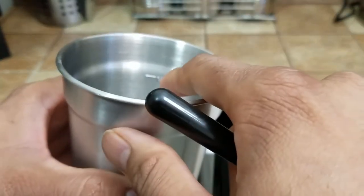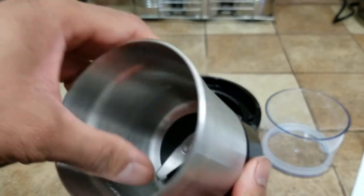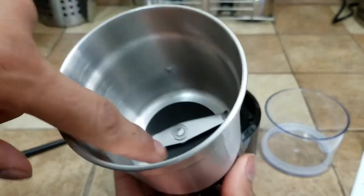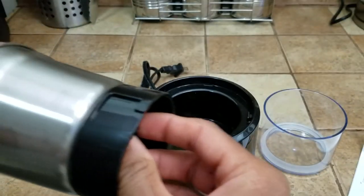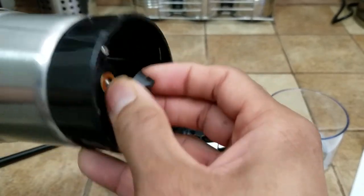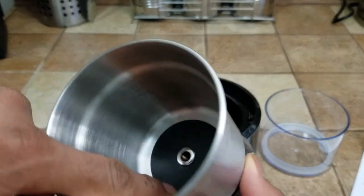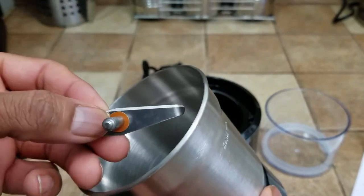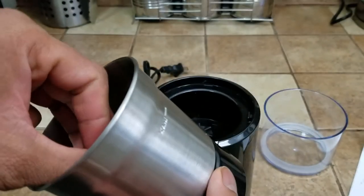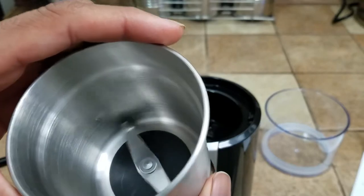There is a maximum fill line for the item that you plan to grind. To open it, hold the dull side down — which is the one on the back — and you can just unscrew it. It's meant for easy cleanup. If you're planning to put spices and stuff, that just comes out so you can wash the entire thing, wash the blade, or replace the blade if necessary. It has a small o-ring on the bottom — make sure that retains.